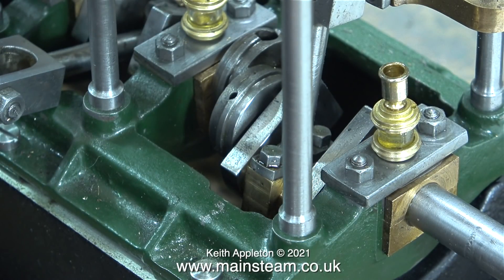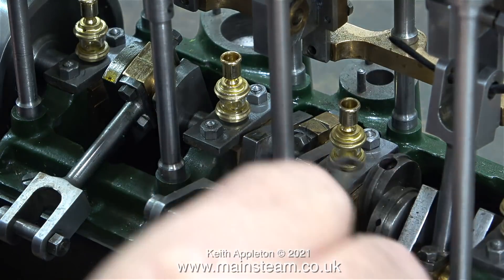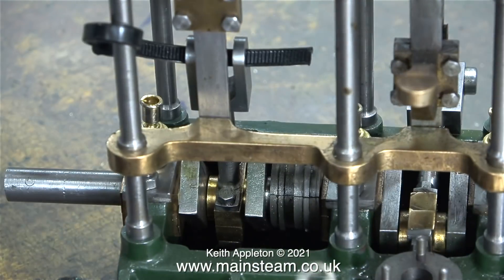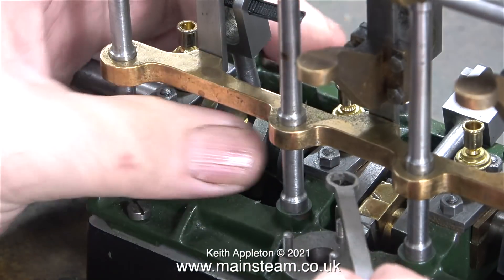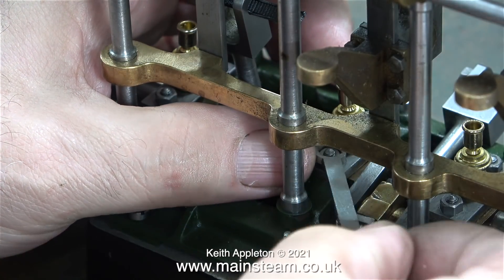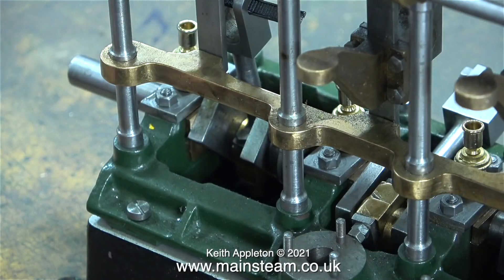That's one oiler done, three to go. Moving straight onto the second, the nuts are slackened off — and this clip shows just how useful these ring keys are. Unlike an open-ended spanner, they automatically lock into position when turned over. The second oiler is fitted using the same Myford chuck method, and again the protruding brass thread is ground off before fitting the second keeper plate back in position.